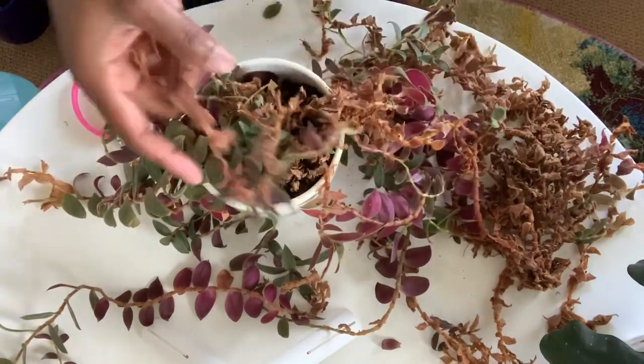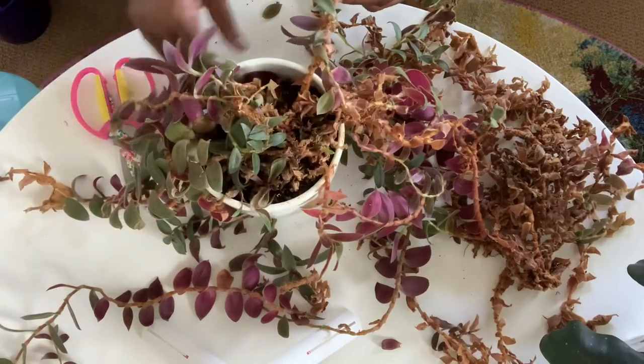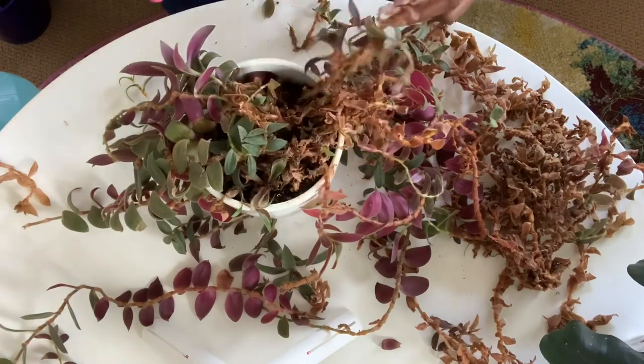Also, my grand dog Gia loves to sit by this plant and has been gnawing at it, so I'm sure that has not helped.